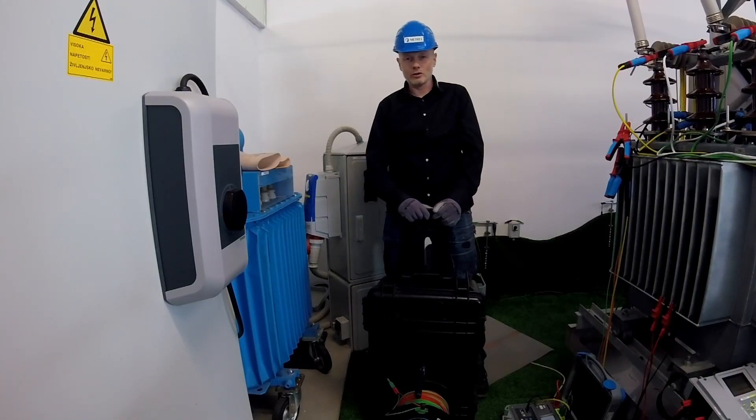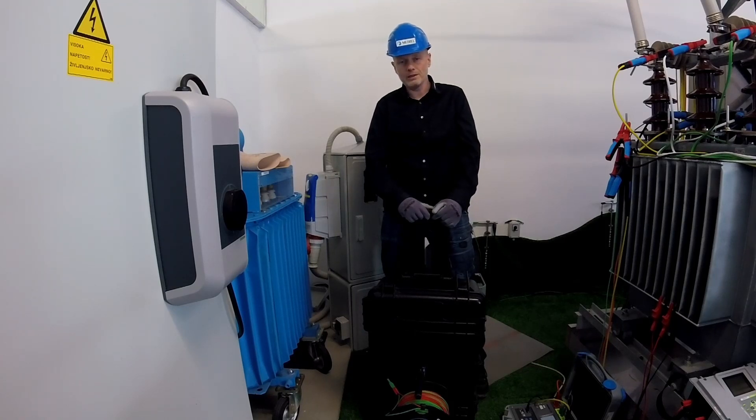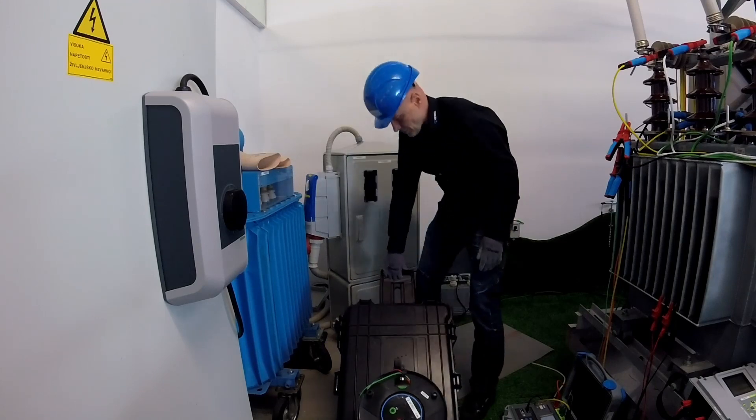Hello, today we are going to show you the industrial testing of impedance. Make a closer look.